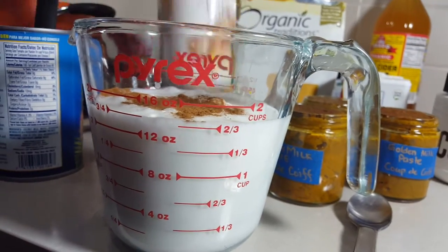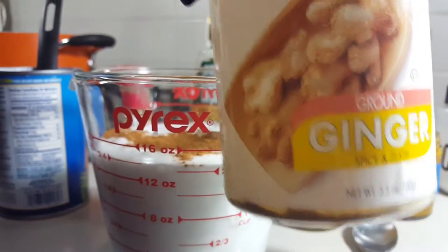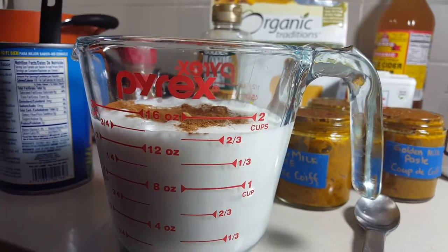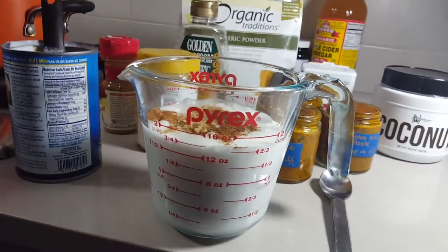You could also add maple syrup, or you could add cayenne pepper for a little bit of a kick. It's really truly up to you, but we find it tastes the most delicious with just the right amount of honey, some cinnamon and ginger.